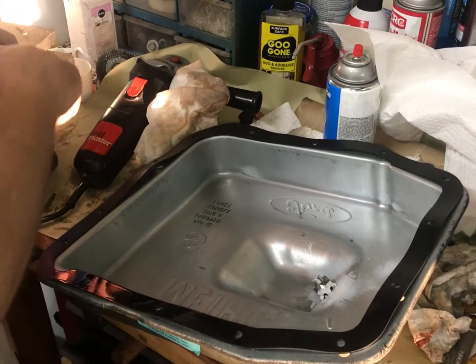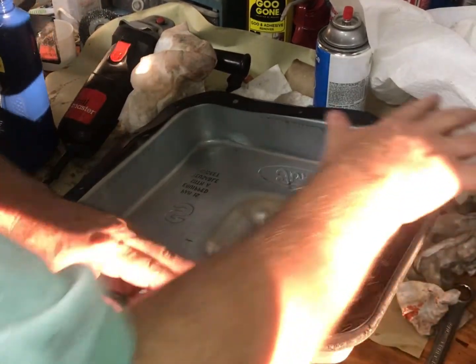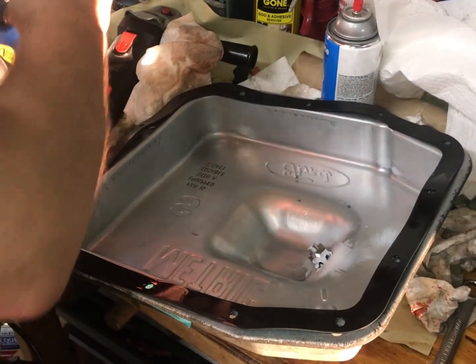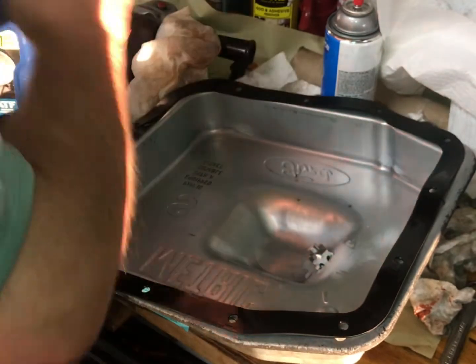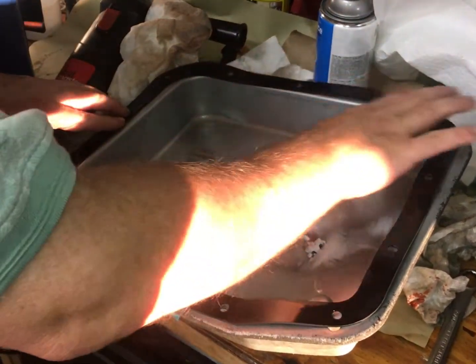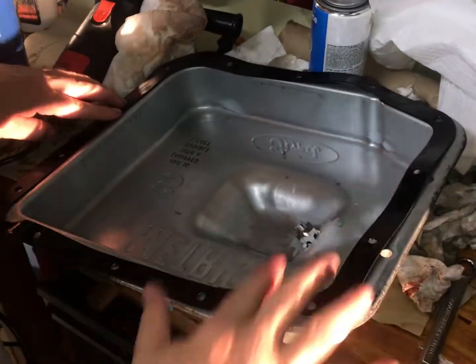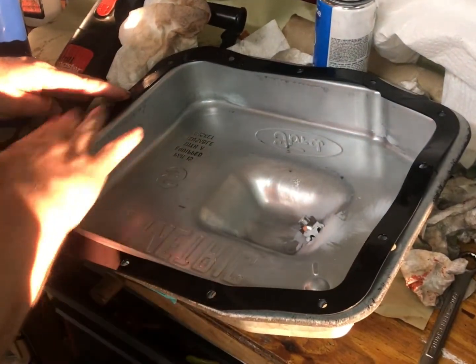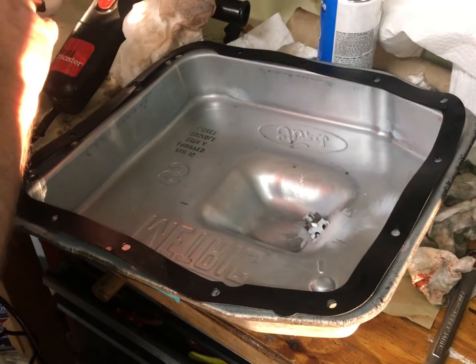I'm old school — I still put a little tranny fluid on the pan gasket before I install it. These gaskets are going to soak up some tranny fluid anyway, and this will help the gasket slide into place as I tighten it. It's not going to cause any sealing problems — in fact it'll probably actually prevent sealing problems, at least it does on turbo 350 transmissions.